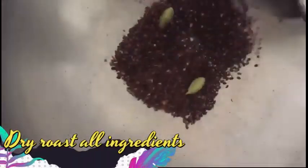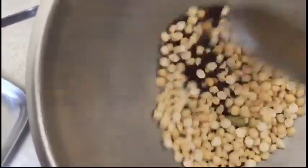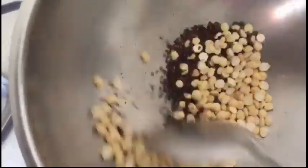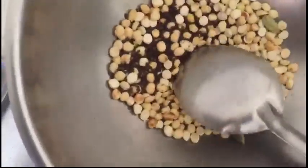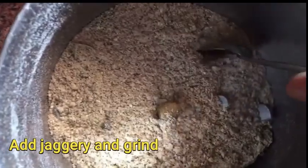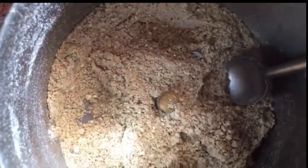Add 1 tbsp of dry roast, then add another 2 tbsp of dry roast. Add 2 tbsp of jangri and another 2 tbsp of jangri.